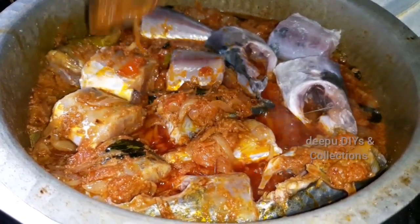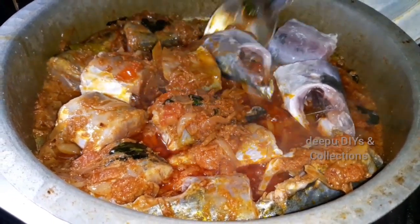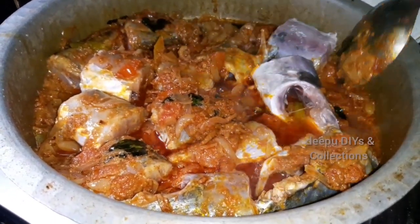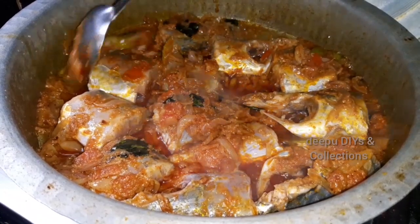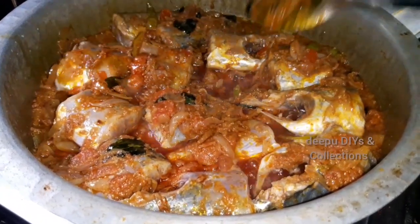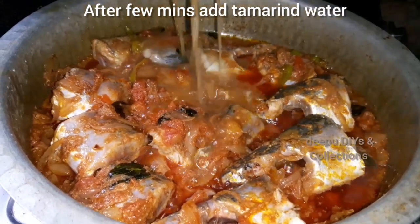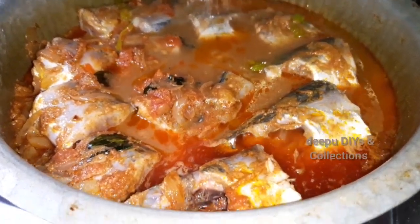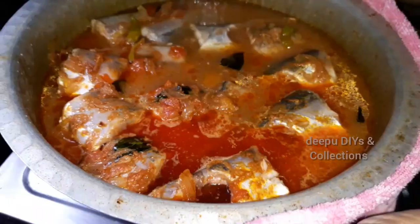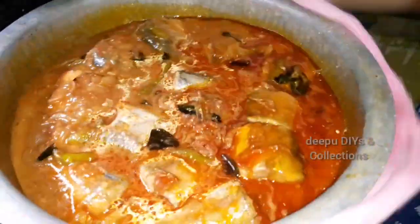We will check the fish pieces in the gravy. We will add the tamarind water. The taste it adds is very helpful.